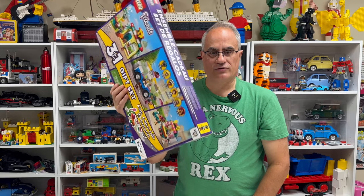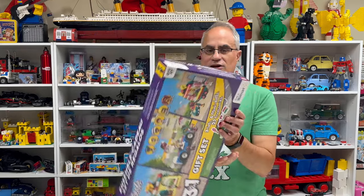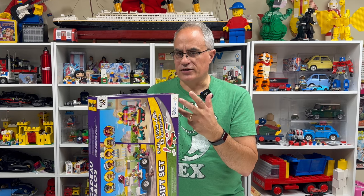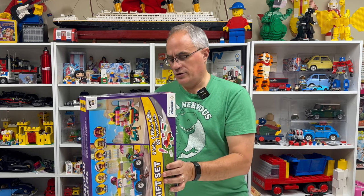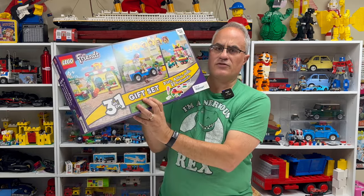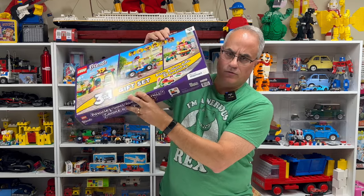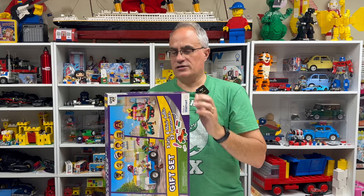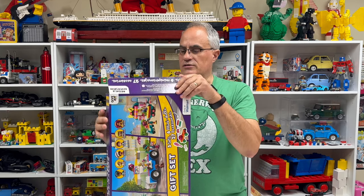I already feel like the boxes are sliding around in there, so we're going to find that out. And I'm also going to, if it's air in here, talk about my lack of a strategy for finding things to part out. We're going to open this. So this is set 66773, exclusively at Walmart. They had a limit of three online. There's three sets, 332 pieces. So let's open it up.